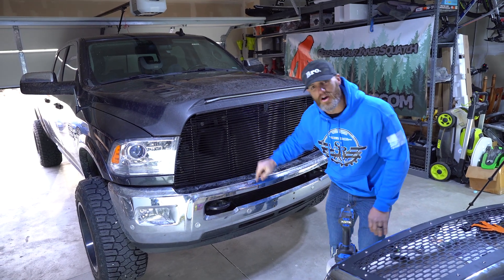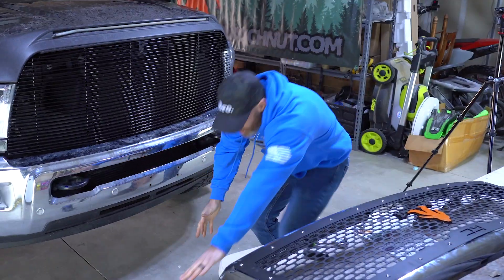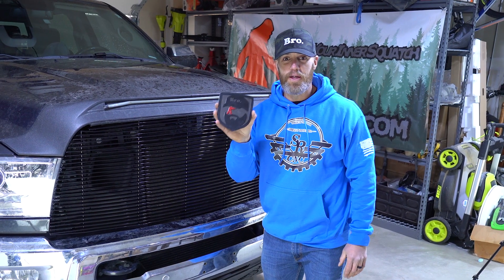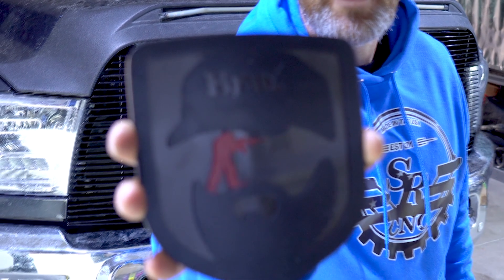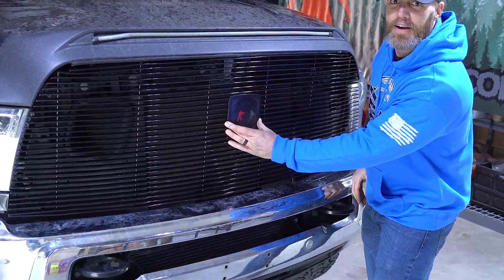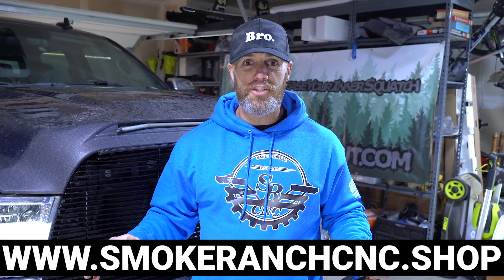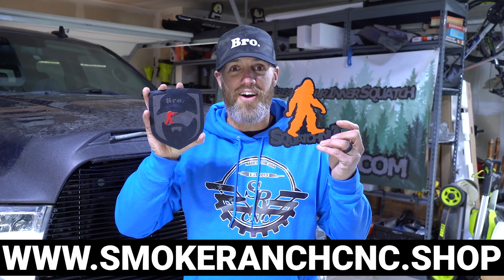They should be higher — figure out how we can unbend those. Overall you guys, this looks amazing. The last thing to do is put on this ultimate collab emblem — it's the BroBuilds logo, the bro hat and the beard, and then the Sasquatch holding an AR. And this is the emblem going on Brandon's truck. These were both made by Jason over at Smoke Ranch C&C in Boise. If you guys are in the Treasure Valley, Boise area, go check him out — he does amazing work.